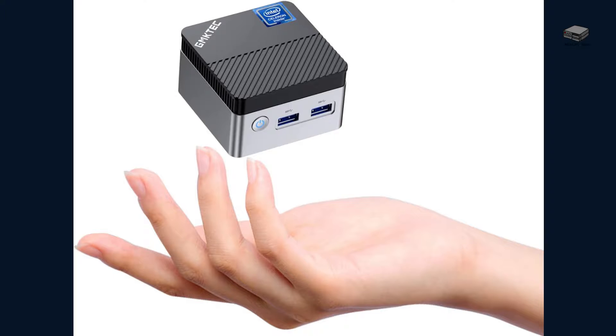Welcome to the mini-PC tech channel, where we talk about everything mini-PC. This is Mike, your host. Today we will dive into the GMKTEC N5105 mini-PC.